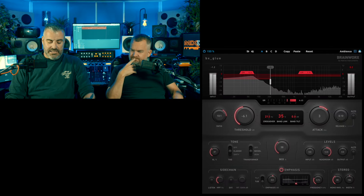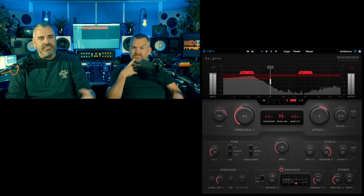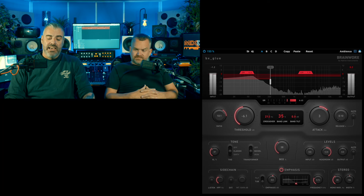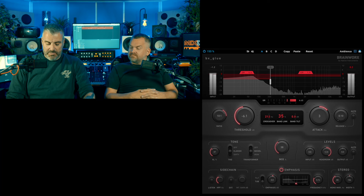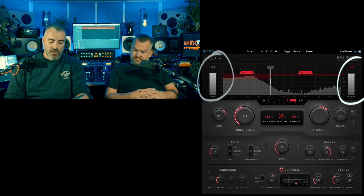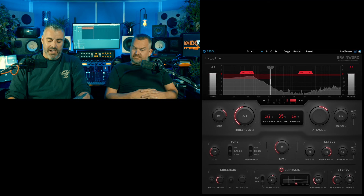Take us through it then. Well, the interesting thing is it's really good as a mix bus compressor — that's what it's designed for. This goes on your two bus, you mix into it. It can emulate pretty much any VCA-style compressor, much like the SSL style. Obviously at the top we've got the input meters, we've got the output meters. We've got this line in the middle of the waveform display — you can grab that in the middle and move your split point.